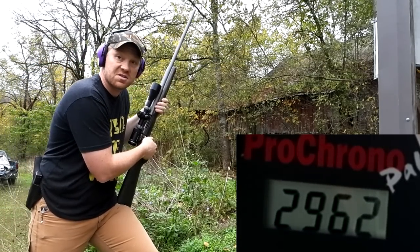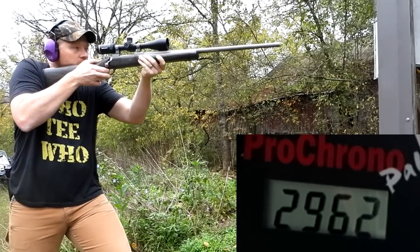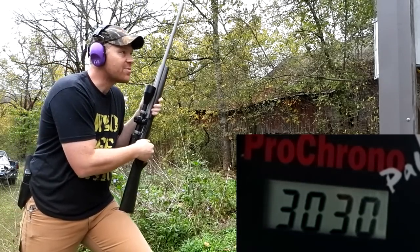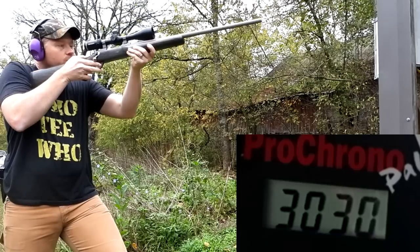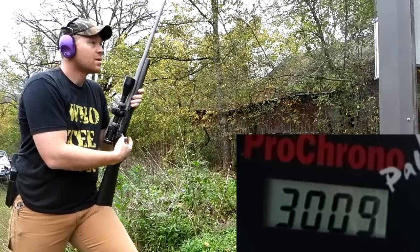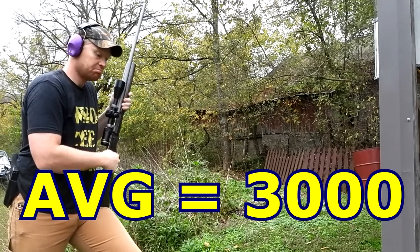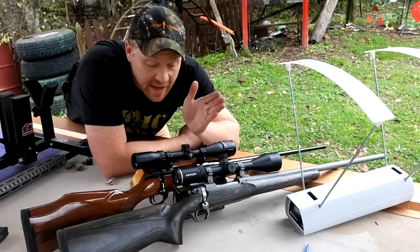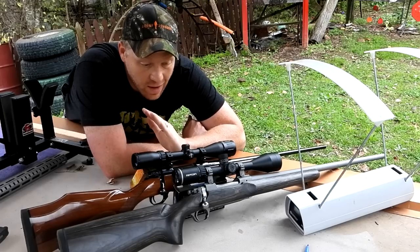2,962 - I would have guessed faster. Let's grab another one... broke 3,000 there: 3,030. Broke 3,000 again: 3,009. Interesting - there you have it guys, the 270 and the 25-06.